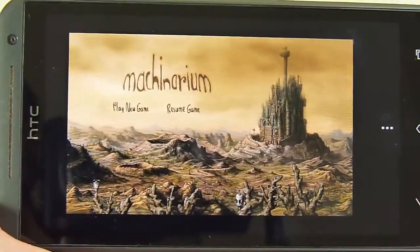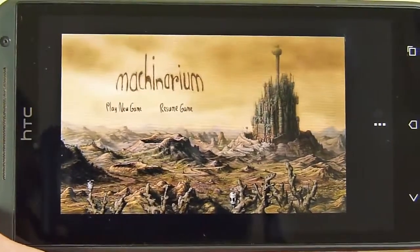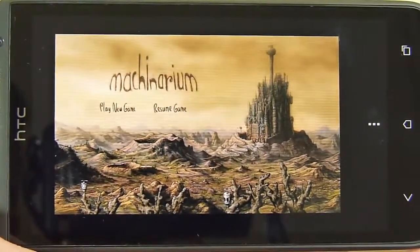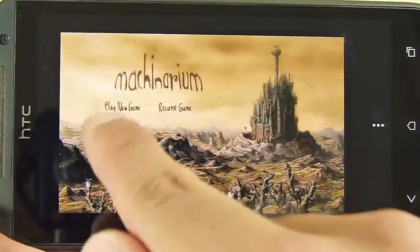Hey guys, John V here from Phone Arena. Right now I'm doing a hands-on look at this new game for Android called Machinarium. It's available right now — you can pick it up through the Google Play Store for only $4.